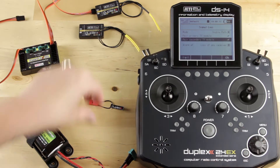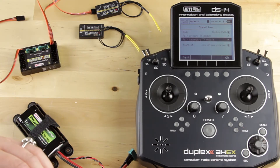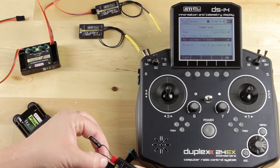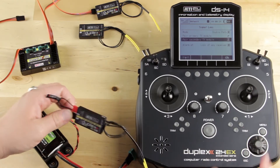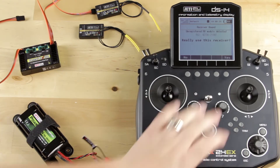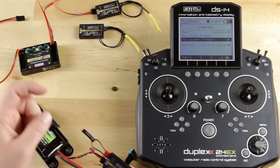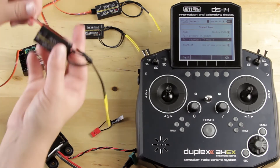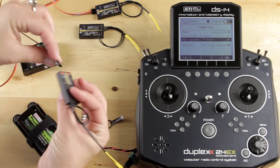Now I want to go ahead and do my secondary. Again, in the EXT port, plug the battery in and pair it. You can see it's loading, and now it popped up, so I'm going to hit yes. Remove the bind plug. Now I'm going to plug it in to the second slot on my Central Box.